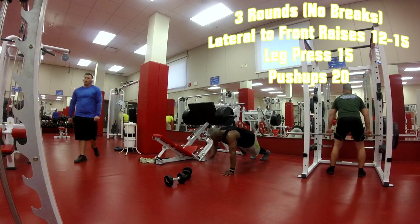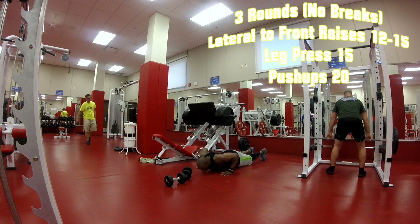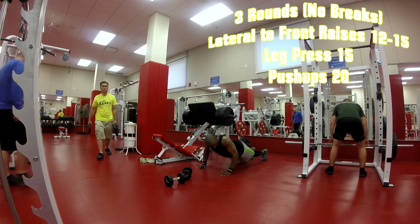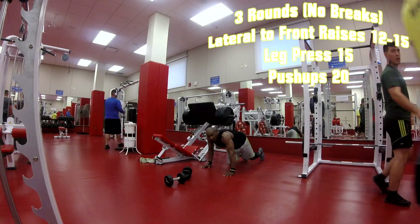Going back to the push-up, but this time I'm going to do a shoulder tap push-up. The shoulders are working, the chest is working, the core is working, heart rate is going up — everything is moving fluidly.